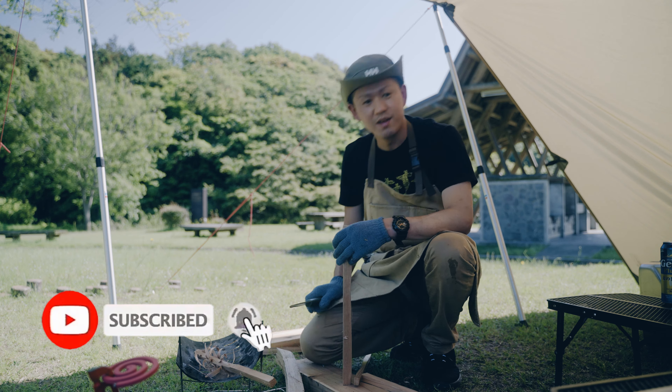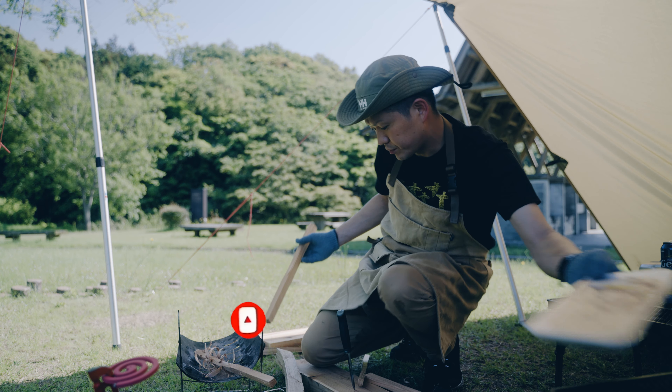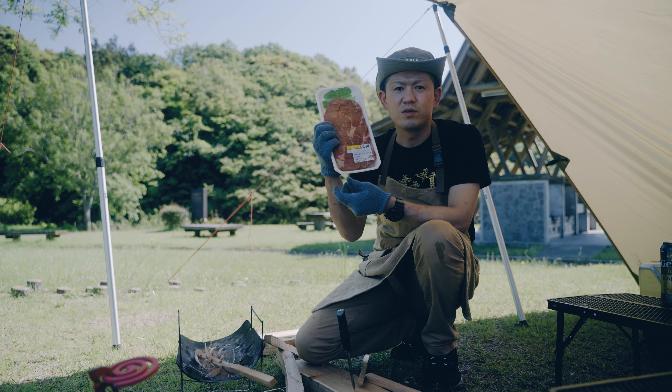Hey, everyone. I'm always watching. Today I'm going to do this. This is a big style. This is a white catility.